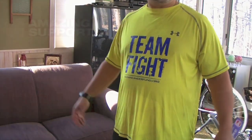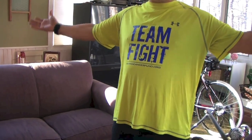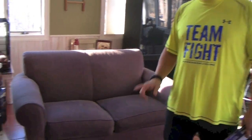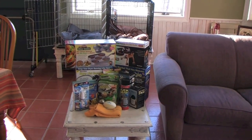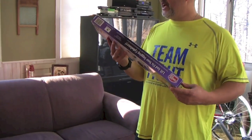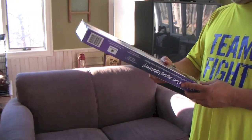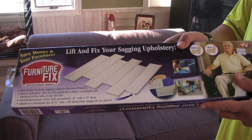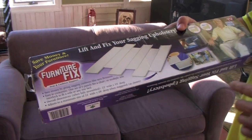For old sagging sofas, the difference will amaze you. So here we are again — happy Thanksgiving! It's a Thanksgiving Day edition of the Product Tester, and today I actually have a fair amount of hope for this product. It's the Furniture Fix. Actually, I don't have a whole lot of hope because if you look at what the product is...